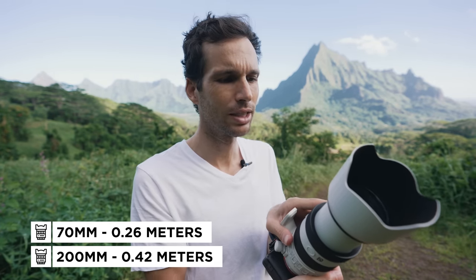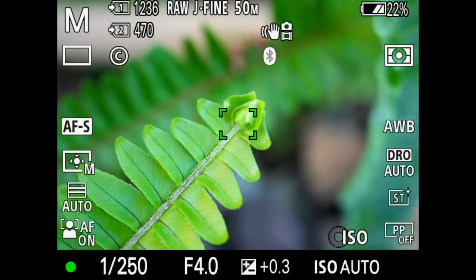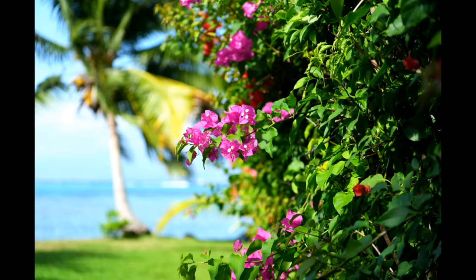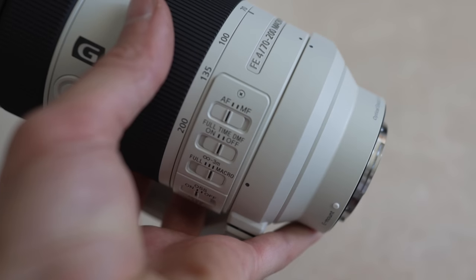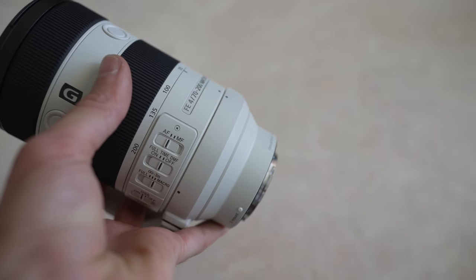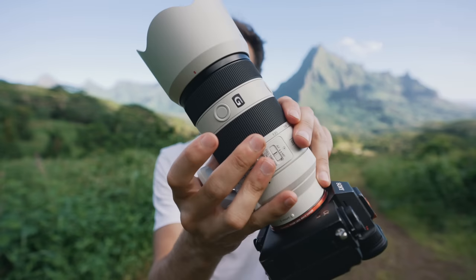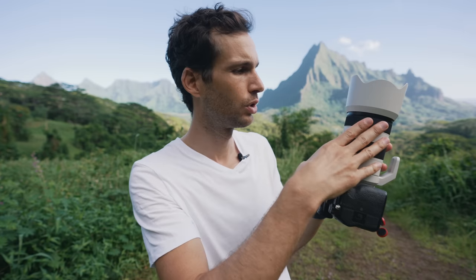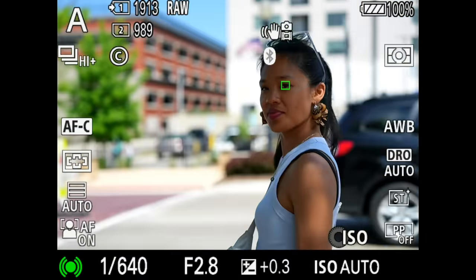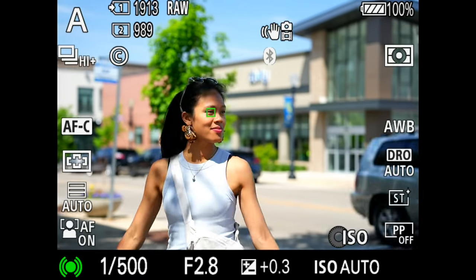It turns out this lens actually has a smaller minimum focus distance than a dedicated 90mm macro — at 200mm it's 0.42 meters, and at 70mm it's 0.26 meters, which is really really close. When you see me shooting those plants I'm literally against them. On top of that we have classic stabilization modes one, two, three, and active, plus OSS to override autofocus with the ring at any time, and the AF/MF switch. Like every good Sony lens, there are focus-hold buttons that I personally always assign to eye-tracking, so in any mode I can press and it goes straight to face focus.